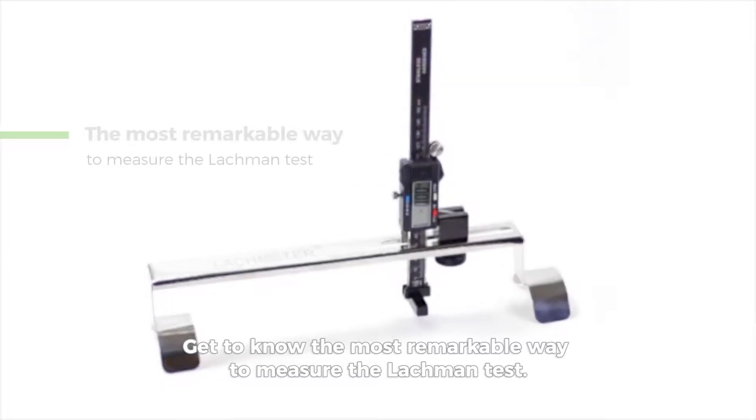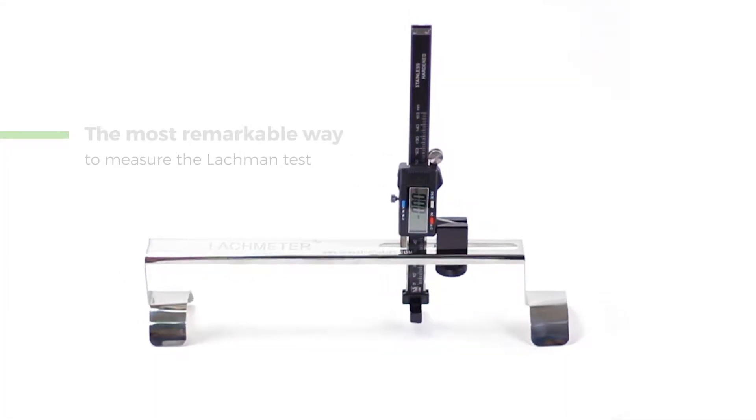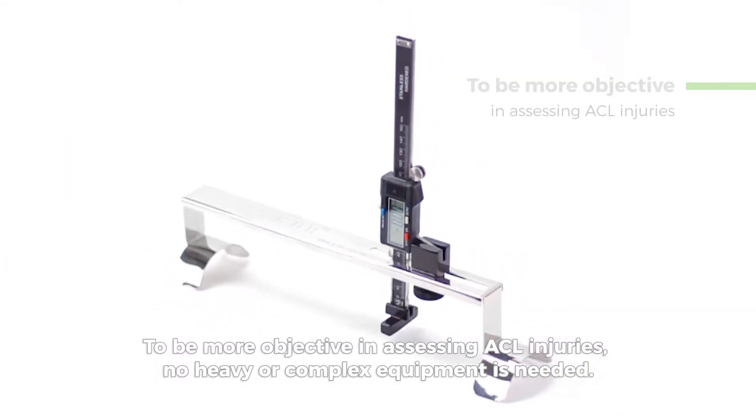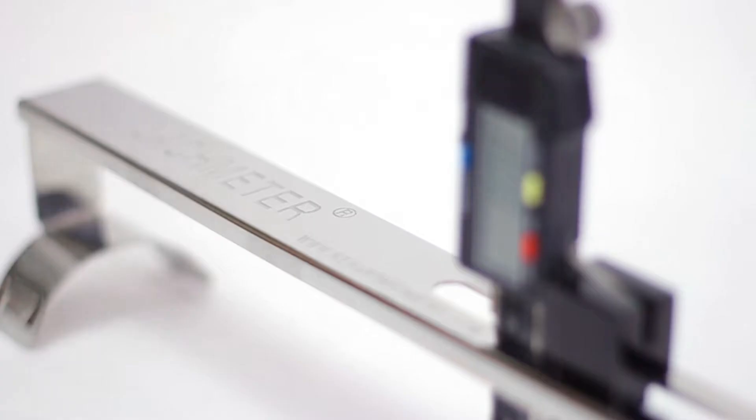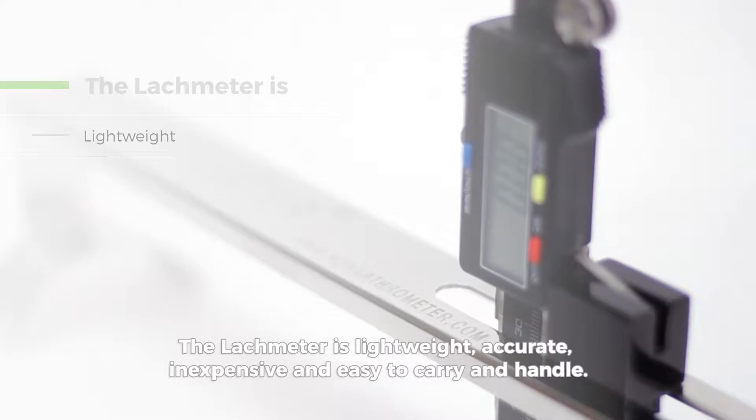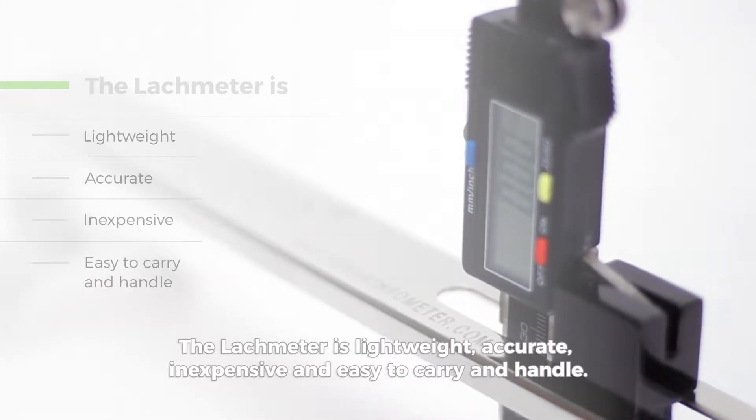Get to know the most remarkable way to measure the Lachman test. To be more objective in assessing ACL injuries, no heavy or complex equipment is needed. The Lockmeter is lightweight, accurate, inexpensive, and easy to carry and handle.